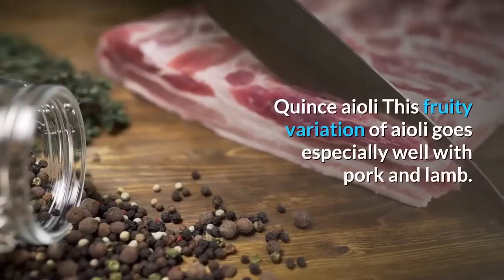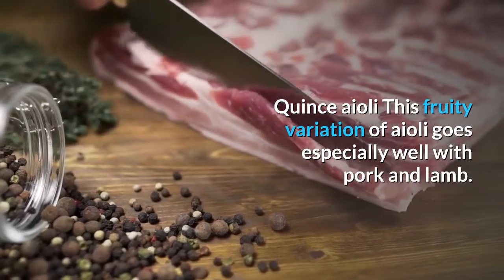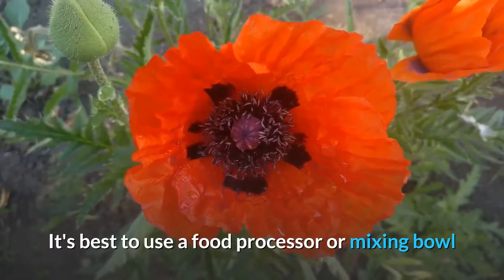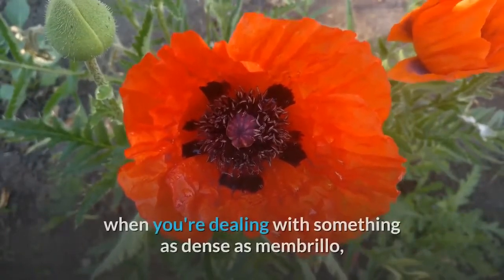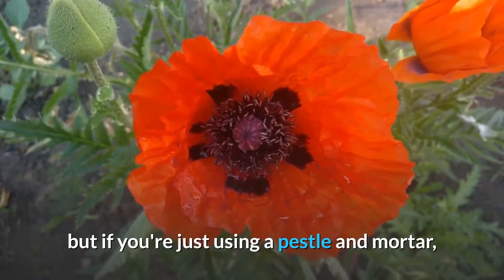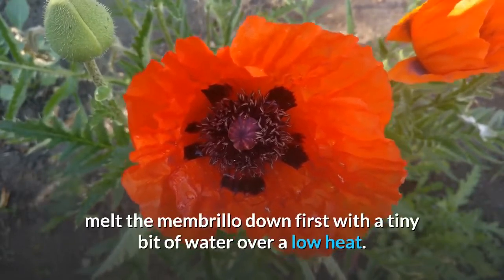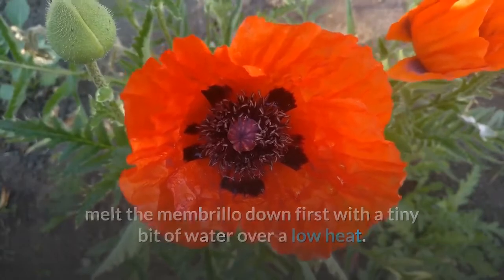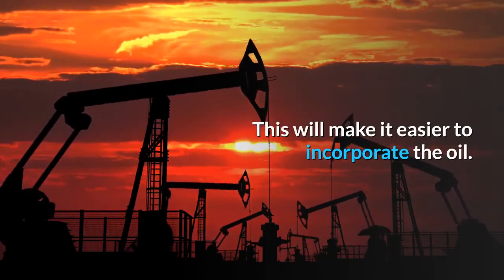Quince aioli: this fruity variation of aioli goes especially well with pork and lamb. It's best to use a food processor or mixing bowl when dealing with something as dense as membrillo. If using a pestle and mortar, melt the membrillo down first with a tiny bit of water over a low heat — this will make it easier to incorporate the oil.